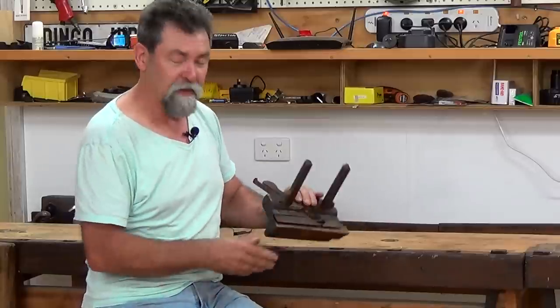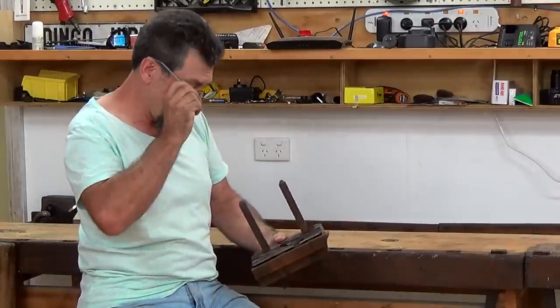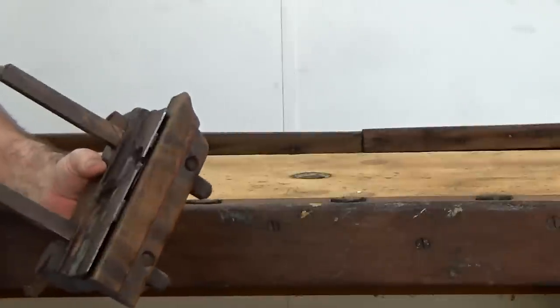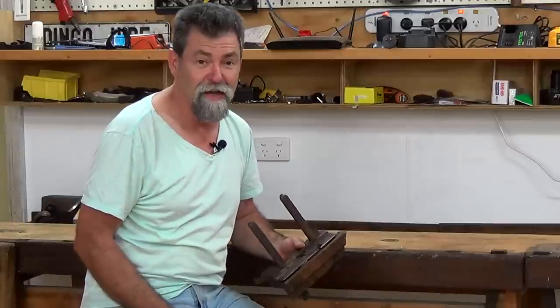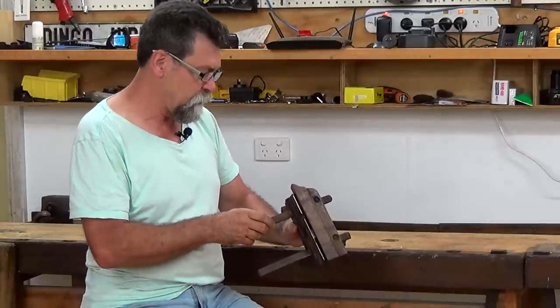This one also has his name on it, and there's another name — well, it's initials. Maybe it was his dad's, because I know his dad also was a cabinet maker. That's my great-great-grandfather — we're going back a fair way now. And it was W.E.J.